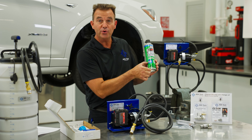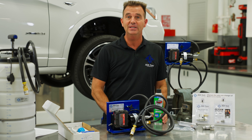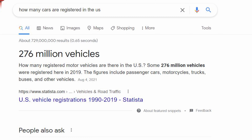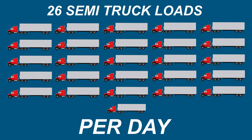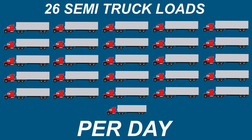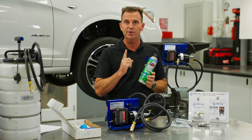If you use only a third of a can of brake cleaner, it may not sound like a big deal. But according to Google, there are 276 million cars on the road. To put it in perspective, that's 26 semi-trucks full of brake cleaner being used every day if a car even gets one oil change per year.